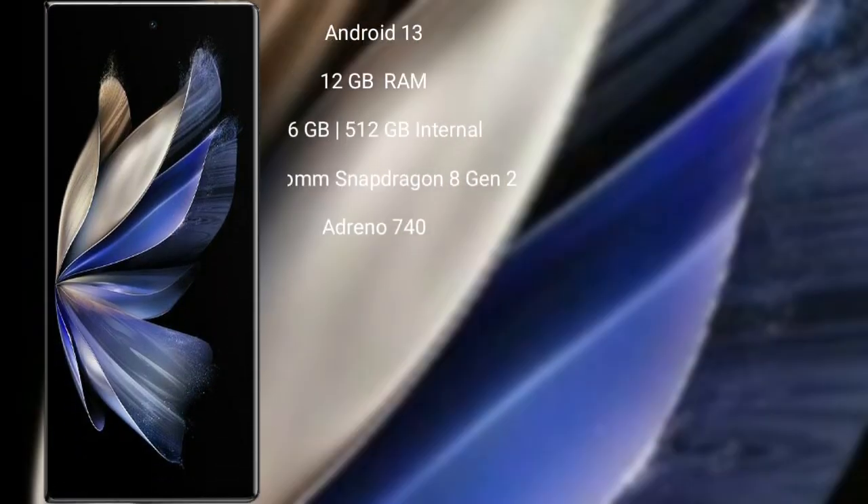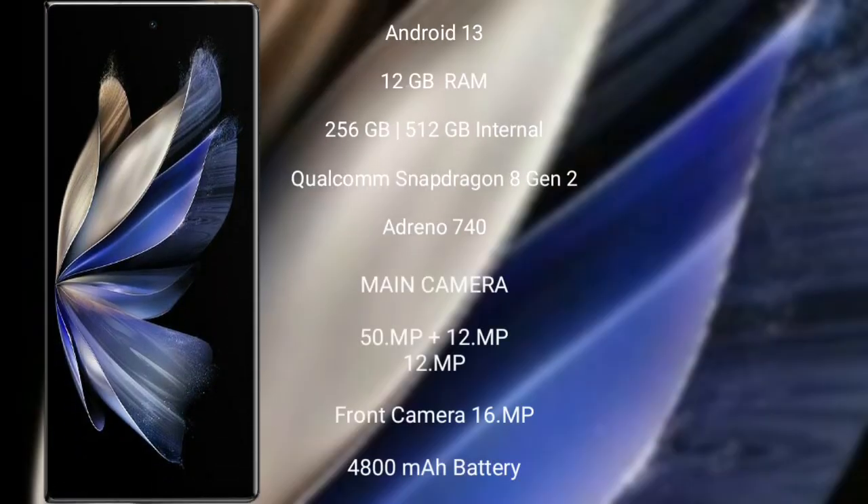Vivo X Fold 2 runs on the Android 13 operating system. It comes with 12GB RAM and 256GB or 512GB internal storage, Qualcomm Snapdragon 8 Gen 2 processor, and GPU Adreno 740.